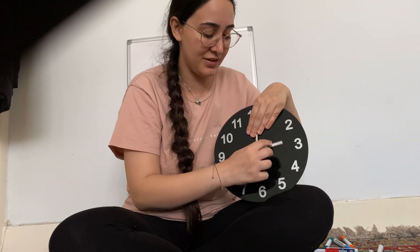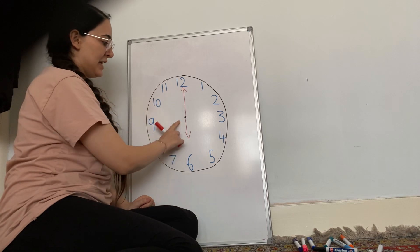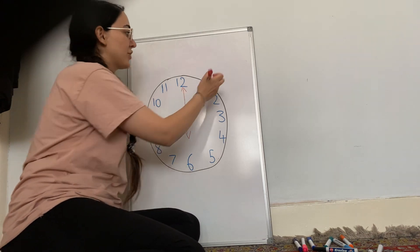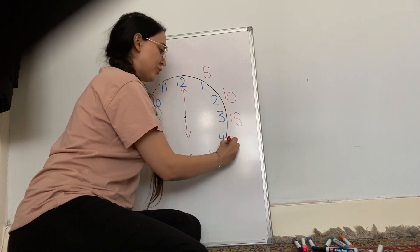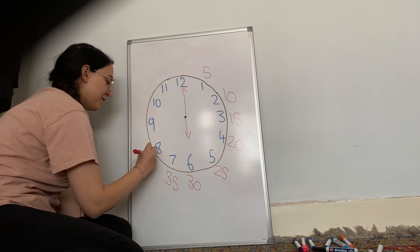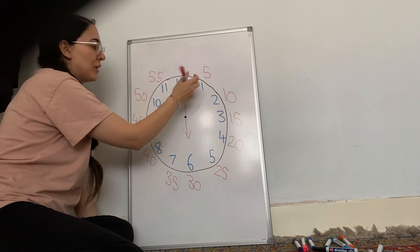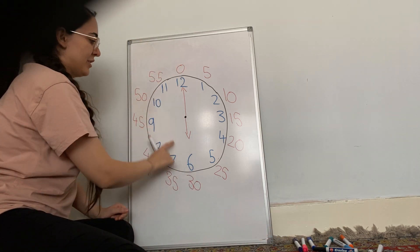The big hand is called the minute hand, and it tells us how much time has passed the hour. Each of these positions represents five minutes that has passed, so it goes up in fives — it's the five times table. Count with me: five, ten, fifteen, twenty, twenty-five, thirty, thirty-five, forty, forty-five, fifty, fifty-five, and then when it gets back to twelve it goes back to zero. Our minute hand is on the twelve at the moment and our hour hand is on the six, so the time would be six o'clock.